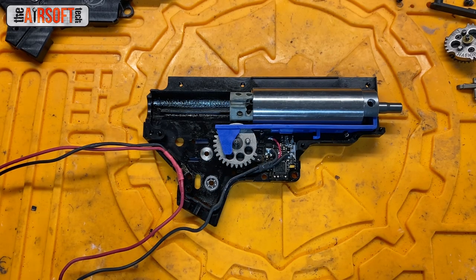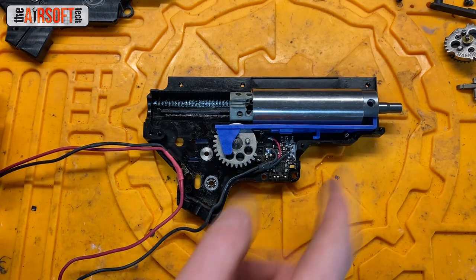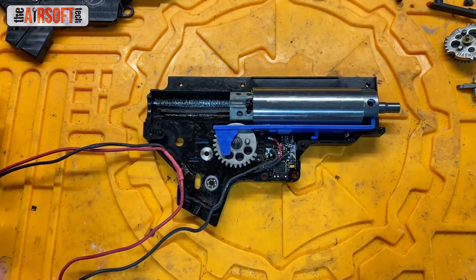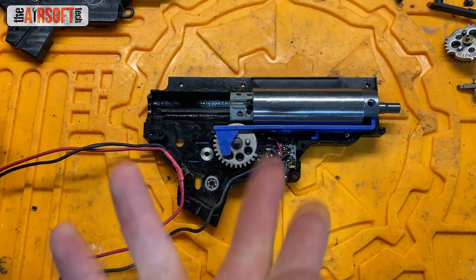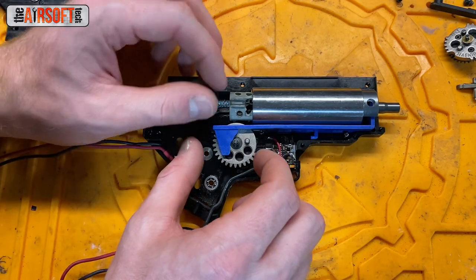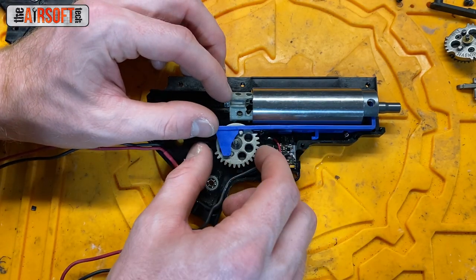So let's talk about how I manage tappet plate timing and get it as close to perfect as I can. In order to test and set tappet plate timing, you need to build this apparatus here: air nozzle, tappet plate, sector gear, piston, cylinder, cylinder head. You don't need the Gate Aster but it's just kind of cool and I left it in there. When we're testing tappet plate timing, I rotate the sector gear.